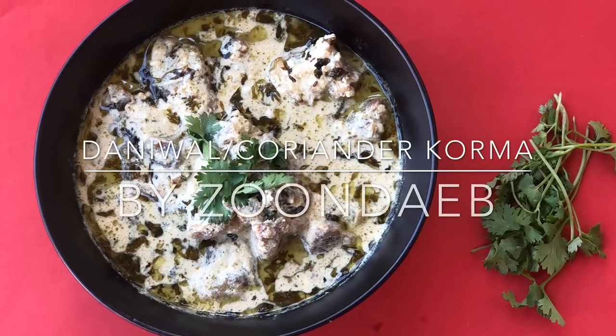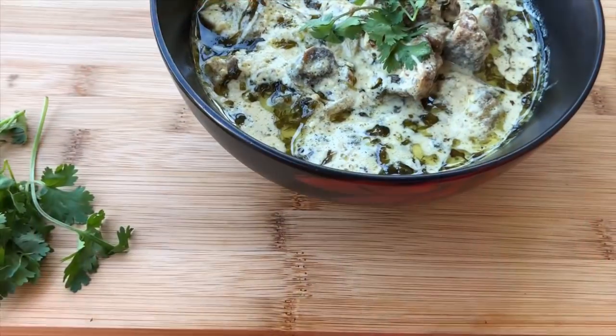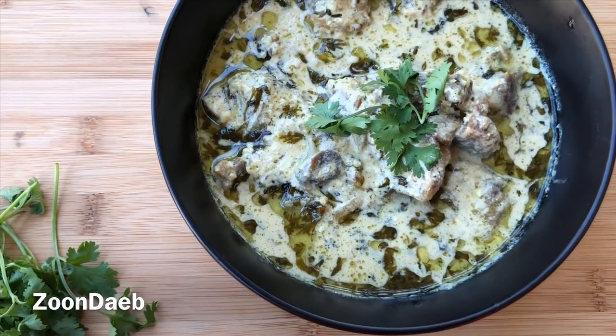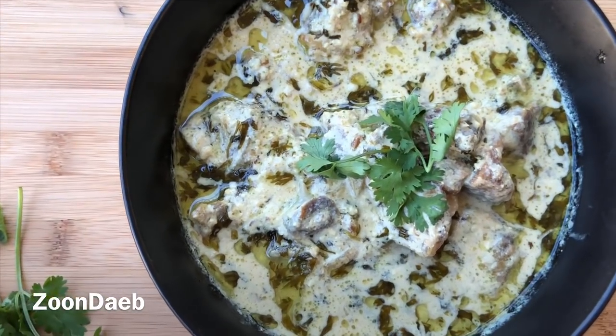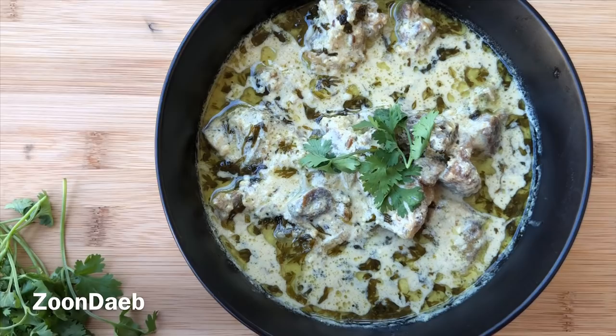Welcome back to my channel. Today I'll be showing you how to make Danul Kurma or Coriander Kurma. Danul means coriander or cilantro in Kashmiri. Danul Kurma is a luxurious meat kurma bursting with refreshing flavors of coriander and the tangy taste of yogurt and a multitude of mild spices.